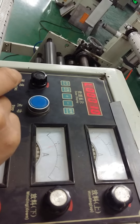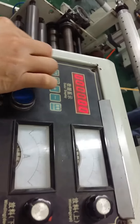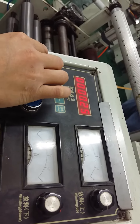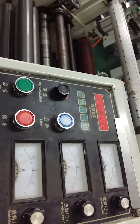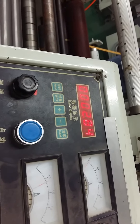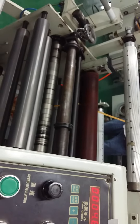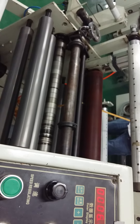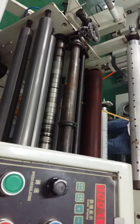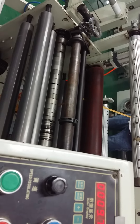A few seconds later it will show zero zero zero and then we can start the machine — it will begin moving. When the machine finishes, it will stop. At the beginning we started at one meter, so after finishing it should read 11 meters.